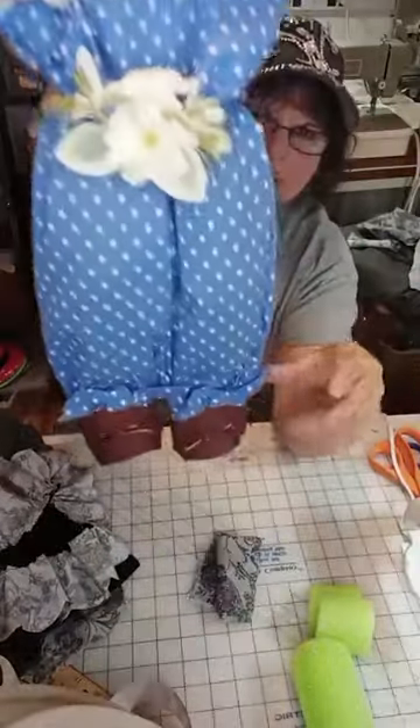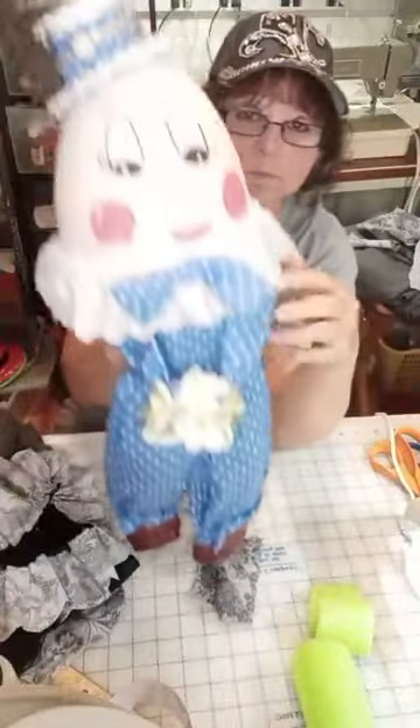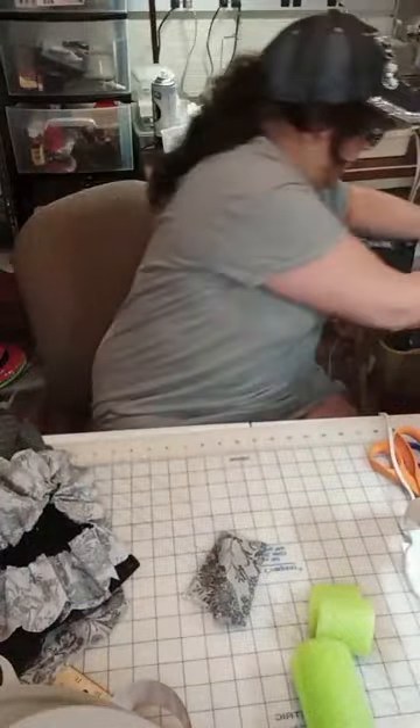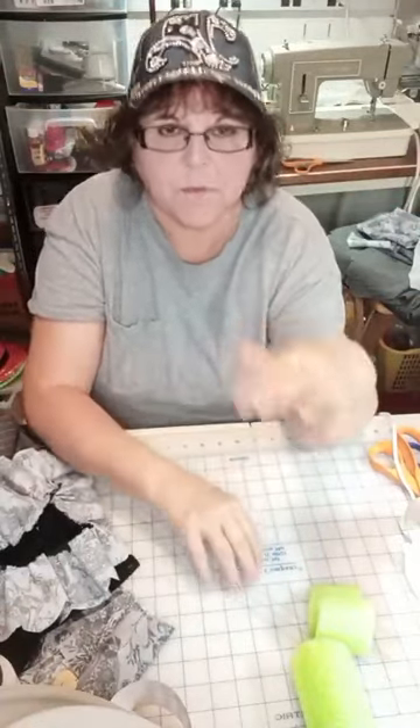There's his arms — he's holding some flowers. There's his shoes, they have little ties on them. So I'm going to show you how I got all my measurements. This is how you measure for the large one or the small one.